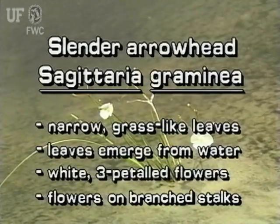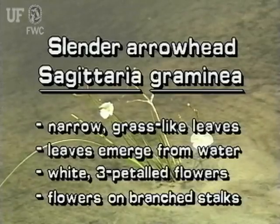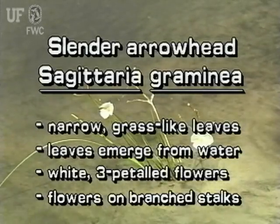Slender Arrowhead leaves are not like other immersed Sagittaria species. Its leaves are narrow and grass-like. It has white, 3-petaled Sagittaria flowers on a branched stalk.